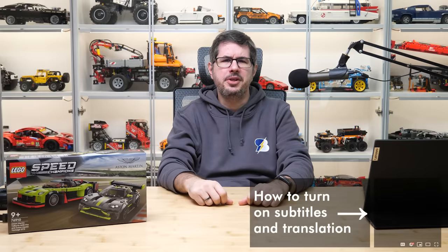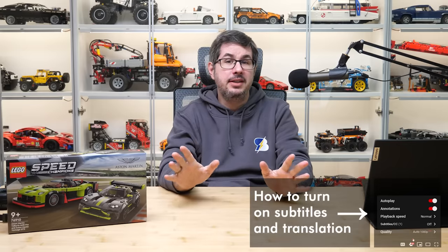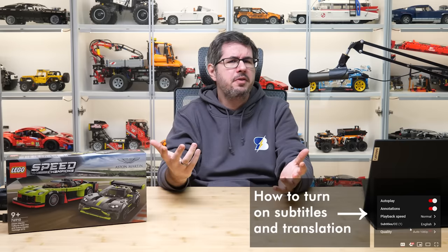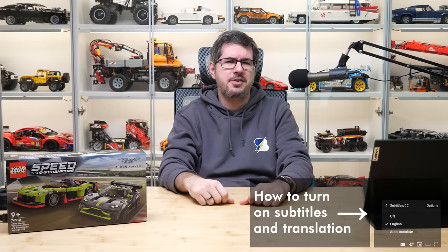What's up guys, this is Balazs from RacingBrick! In today's video I will show you in detail the last set from the March 2022 Speed Champions lineup — the previous ones are accessible in the top right corner as usual.